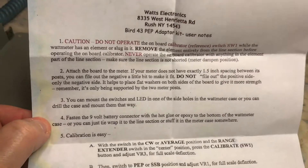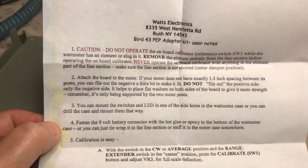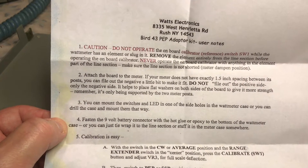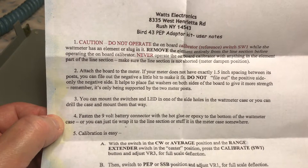According to the instructions, if your meter does not have exactly 1.5 inches of spacing between its posts, you can file out the negative side a little bit to make it fit. Do not file out the positive side — only the negative side. It also helps to place flat washers on both sides of the board to give it more strength.